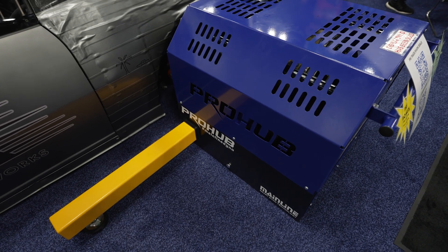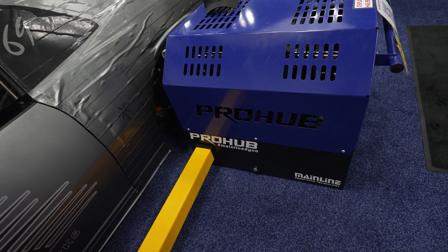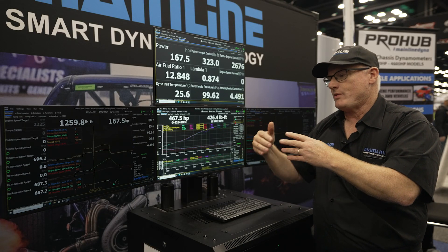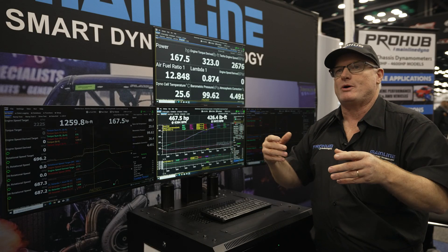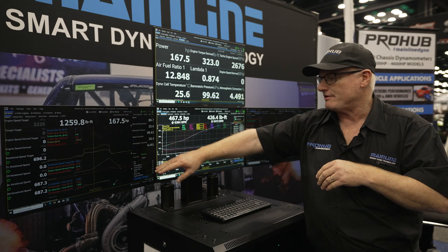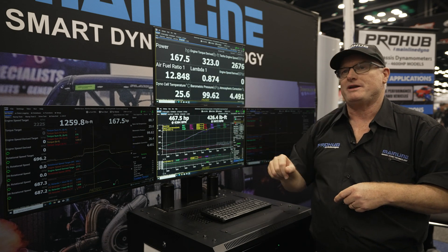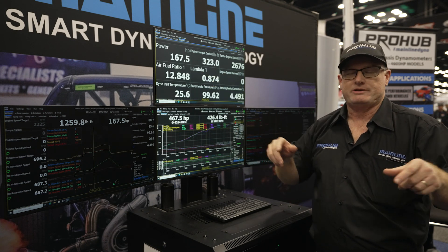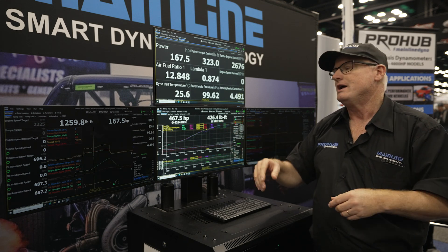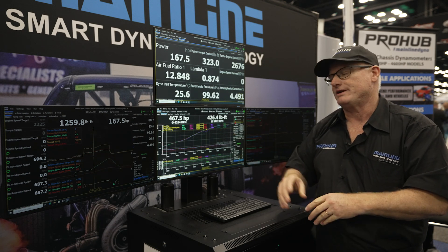We've gone through and mapped the retarders now, so we have very precise control — we know when we put an output voltage into the retarder, we know what it's going to apply to the car. We're getting more and more requests from EV manufacturers who want to monitor corner to corner torque outputs of the motors. Now we can have a test where the dyno requests 500 newton metres on one side and a thousand newton metres on the other. The dyno will be able to do that because on some EV models the motors aren't linked side to side, so those kinds of tests using constant torque mode are going to be really specific for EVs.